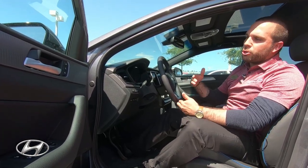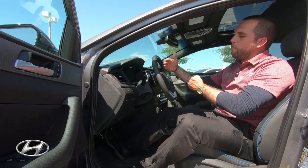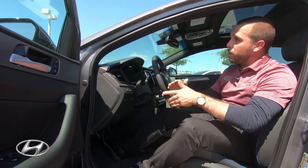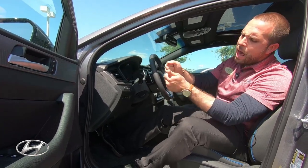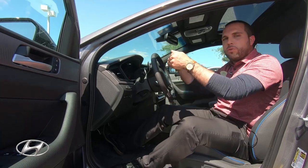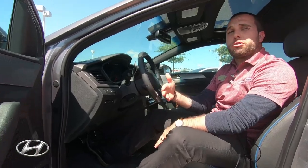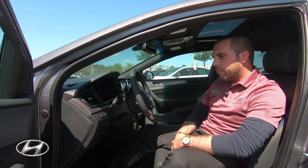The automatic emergency braking and smart cruise control with lane keep assist are very good safety features. Smart cruise control keeps you at a set distance from the car in front — if that car slows down, your car slows down without you pressing anything. Lane keep assist uses a sensor that reads the lanes, and if you drift out of your lane, the steering wheel will pull itself back. Essentially, the car kind of drives itself, especially on the highway with both systems active.